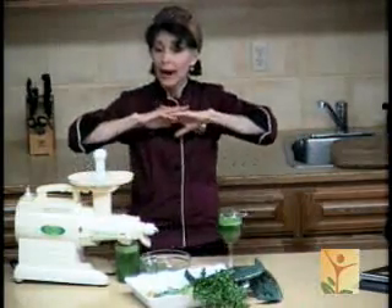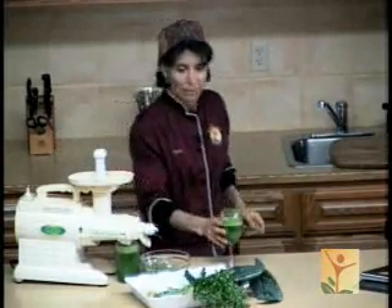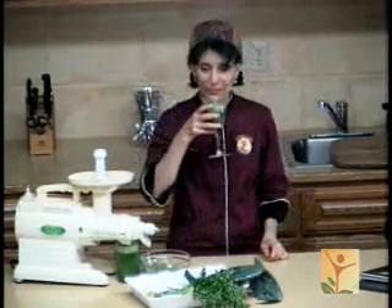That's it for me. I hope that I'll be able to see you again this afternoon. Thank you very much. Bon appétit!